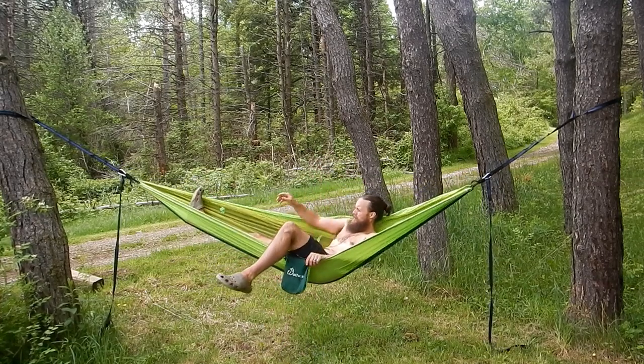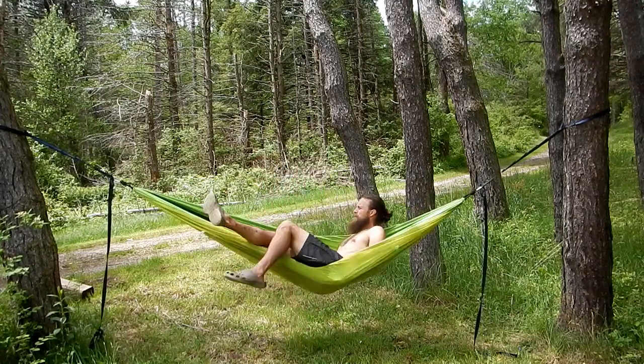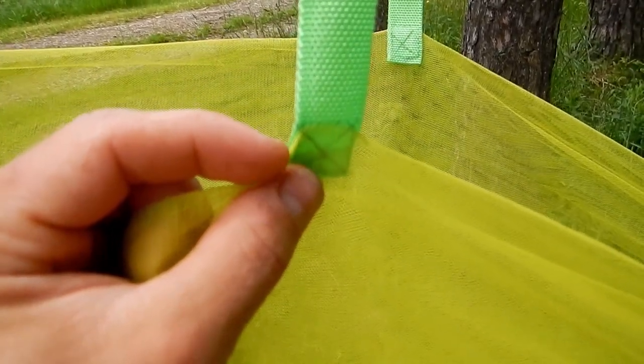Moving on to the two-in-one: the bug net being attached to the hammock. When I heard about it I kind of liked the idea, because one thing a hammock lacks over a tent is the ability to keep bugs out. But I wasn't expecting them to come as one piece — they're sewn right together. My first thought was: what if you don't want the bug net? I climbed into the hammock with the bug net down and laid on top of it, and because the hammock is so lightweight I was afraid you'd tear it. I would not suggest climbing in on top of it. Because the bug net is sewn right in, you cannot remove it. Also, the bug net is attached at the top to such thin material that it really looks like it could rip or tear very easily.